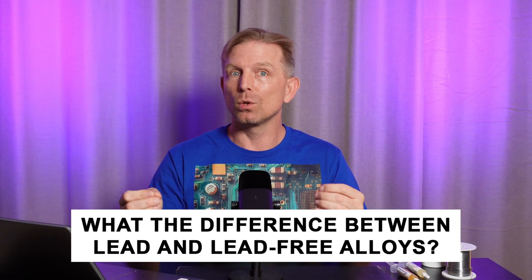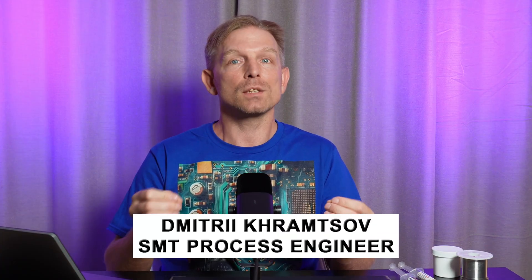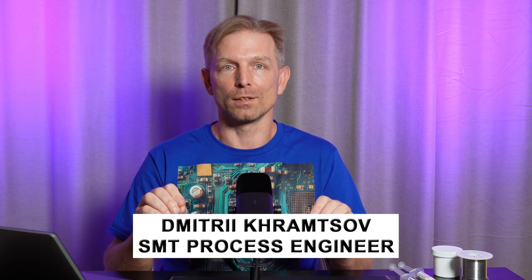What's the difference between lead and lead-free alloys for soldering and repairing printed circuit boards? It's not just about which is harmful and which is safe, although that also matters. In this video I will explain the practical use of different soldering alloys in manufacturing, repairing and home soldering.